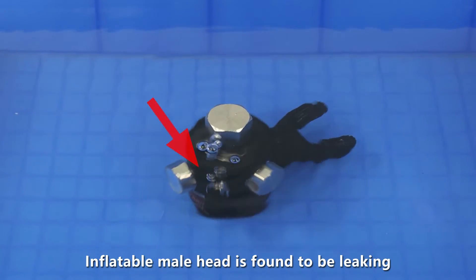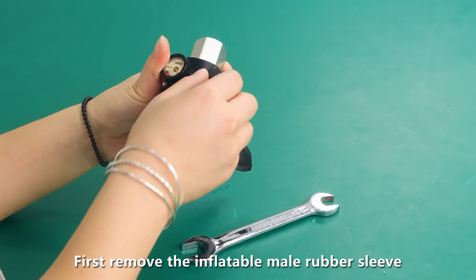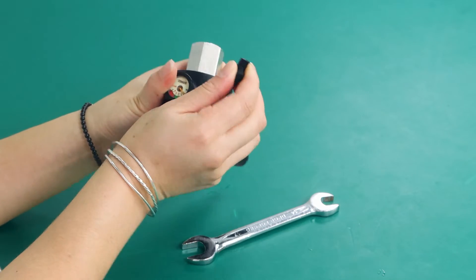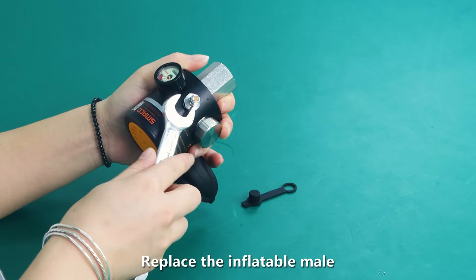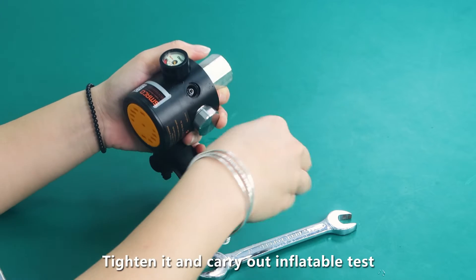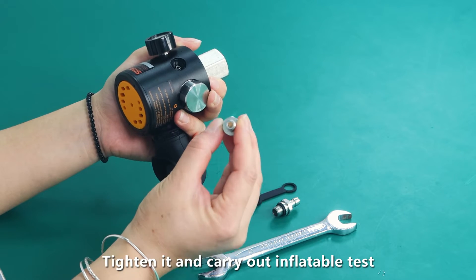If the inflatable mail head is found to be leaking, first remove the inflatable mail rubber sleeve. Then unscrew the inflatable mail, replace it, tighten it, and carry out an inflatable test.